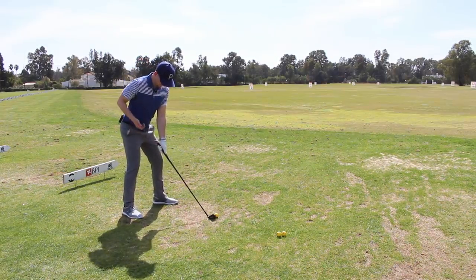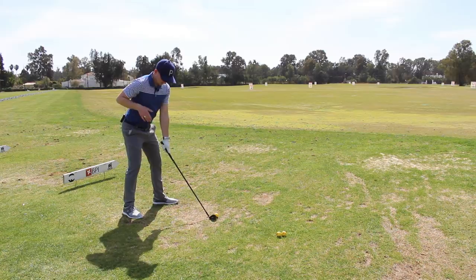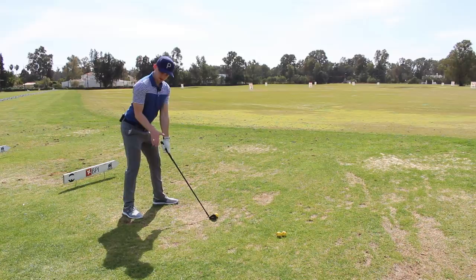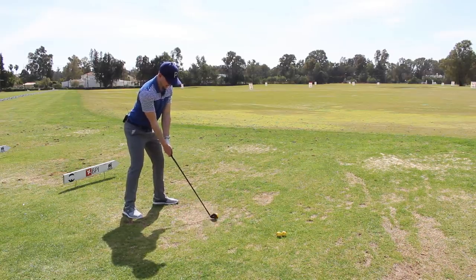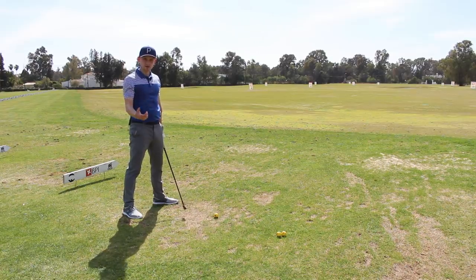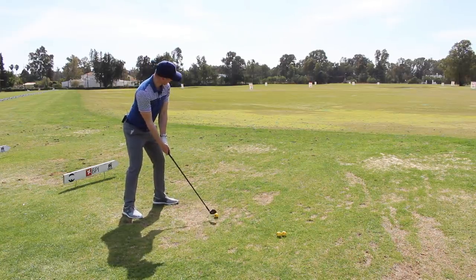So again, we're going to go in, take our normal address position, take the right hand off - your trail hand off - turn the doorknob, get the arm in the correct position, palm back to the golf club, take the grip, and the pin is now pointing over the golf ball, not to the left of it. This might actually for a lot of people be a really simple fix - just addressing your address position will really help you get this feeling of the right arm being tucked in.